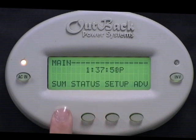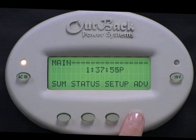From this screen you have the options of Summary, Status, Setup, and Advanced. Select Advanced.